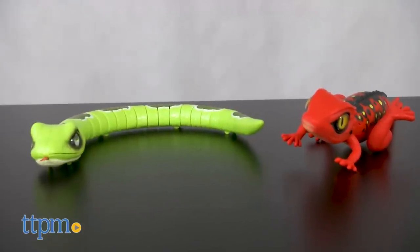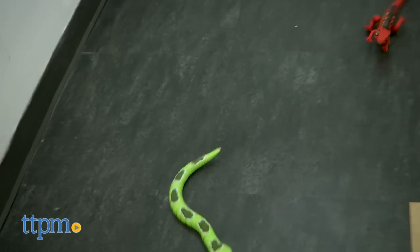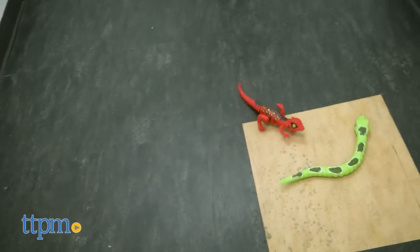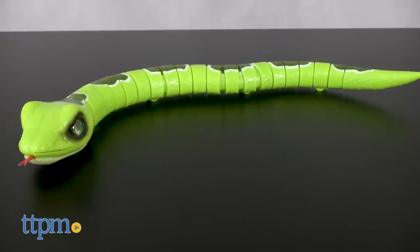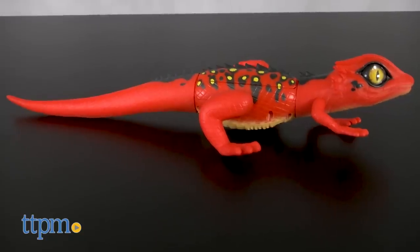RoboAlive is for children three and up and each animal requires two AAA batteries. Instructions are included for assistance with the batteries. With me today is the Green Emerald Tree Boa and the Saharan Red Lizard.